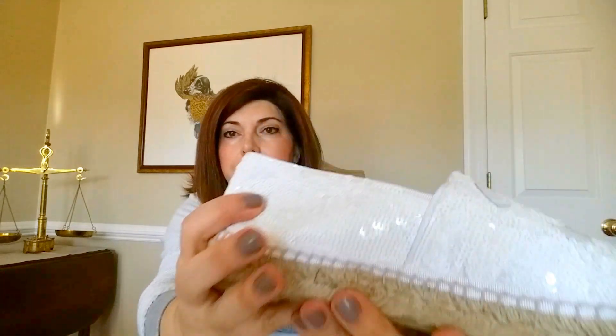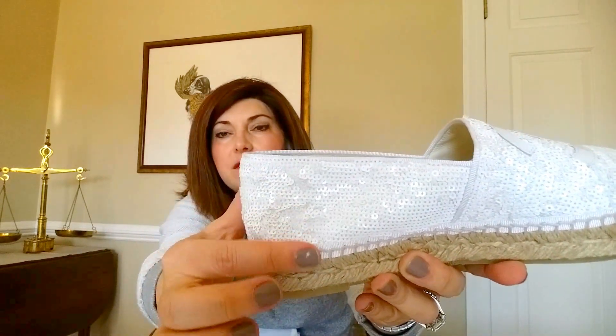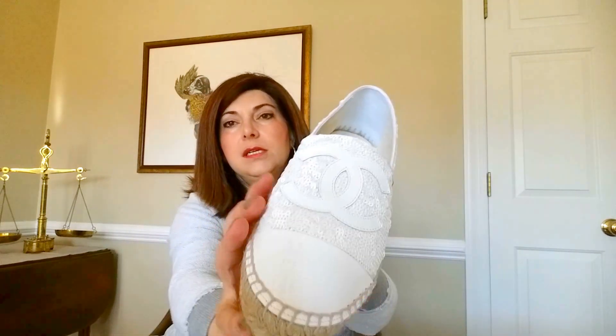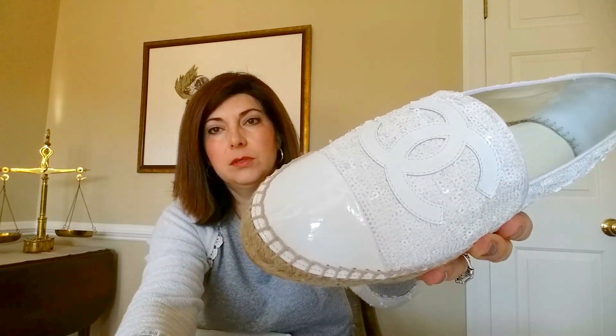I have a little bit of a wider toe box, but these are completely lambskin on the inside. The sequins are moving a little bit, which gives it a fun, shimmery effect — they don't lay all the way flat. White actually always ends up looking new and clean; it's like having a white car — white cars don't look dirty as quickly as black cars do.